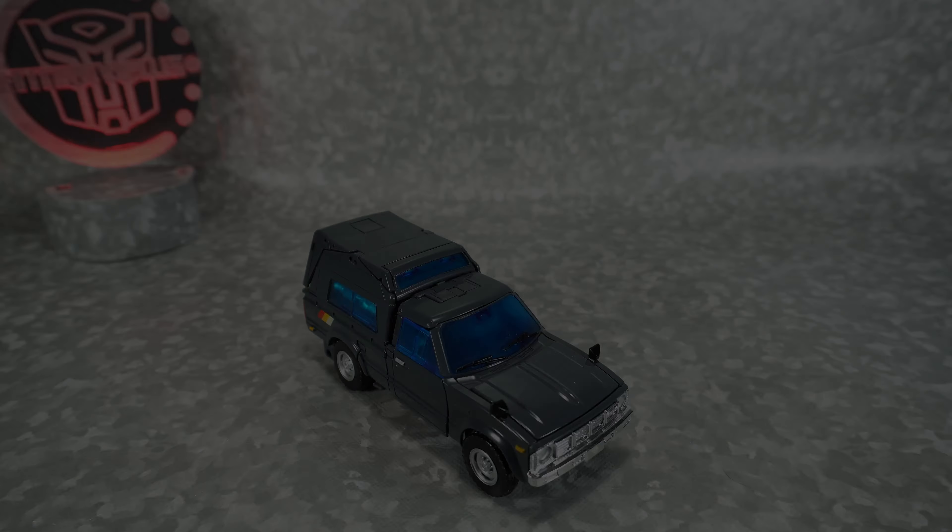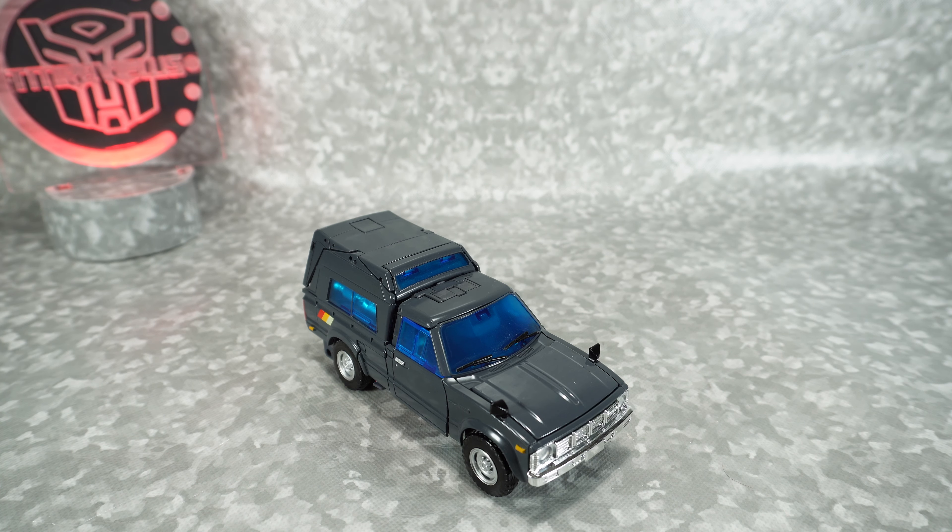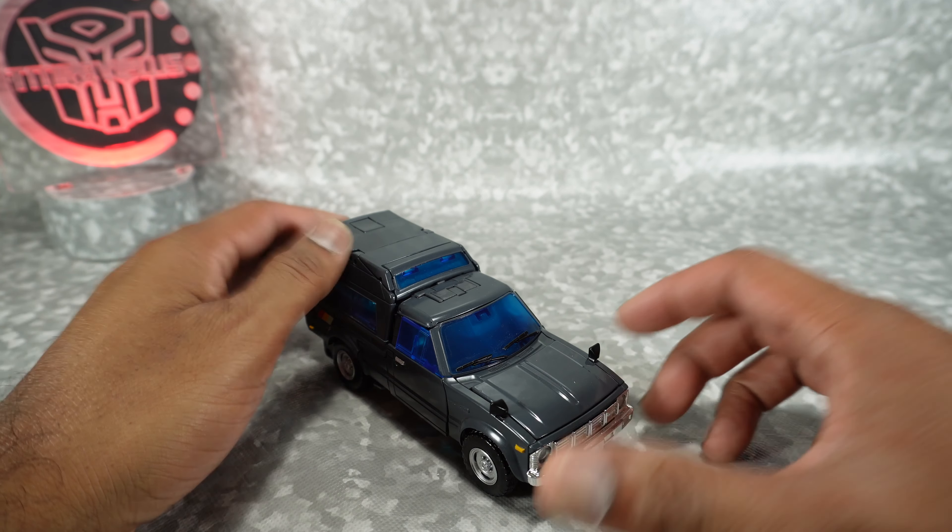Let's get started. What's up YouTube fans? Today we're going to take a look at the KO diecast version of MP56 Trailbreaker. This was sent to me by none other than Dr. Diecast — kind of funny because it is made of diecast.